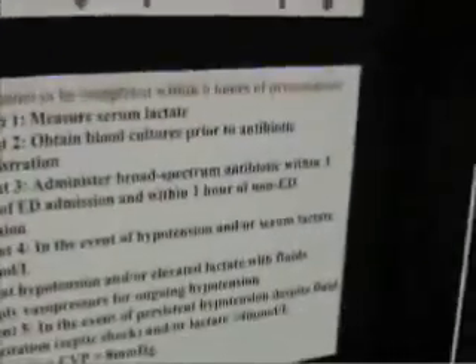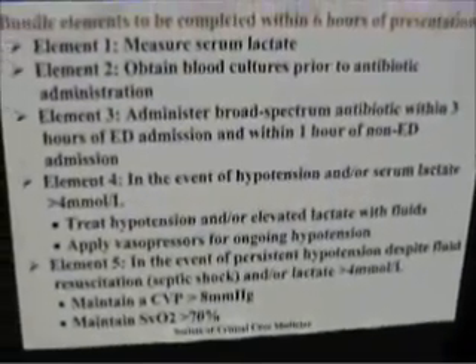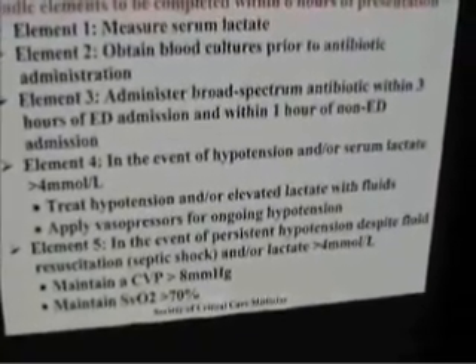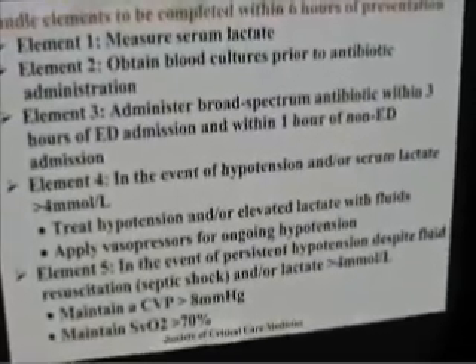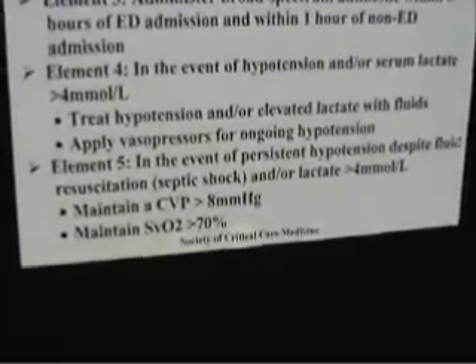In the ER, we want the bundle elements completed within the first six hours of presentation: measuring serum lactates, getting blood cultures, administering broad-spectrum antibiotics within three hours of ED arrival. In the event of hypotension or serum lactates greater than four, we're going to treat hypotension with fluid first and vasopressors once we get our CVP high.